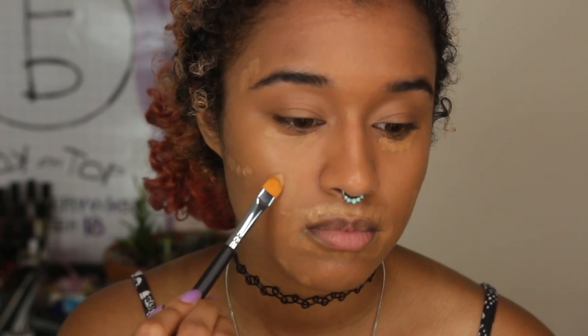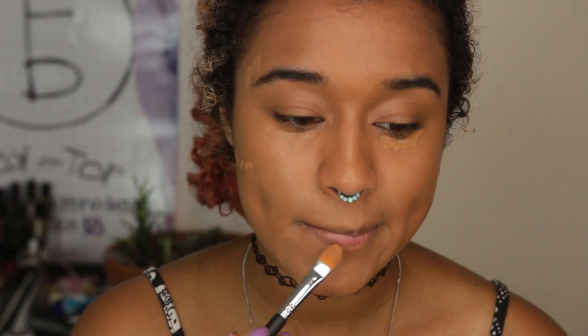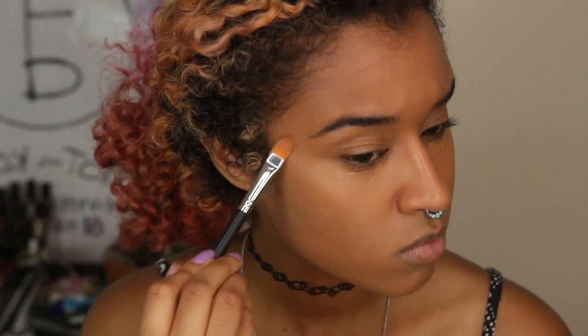This is so cute — I should just keep it like this. It kind of looks tribal with the dots and everything. Then I'm going to use the same concealer brush and just tap it into my skin while blending it out at the same time. Here's what it all looks like with the concealer on.